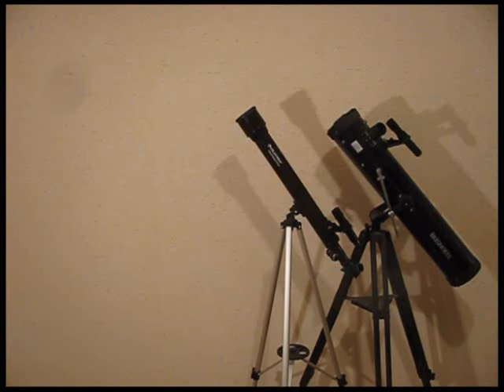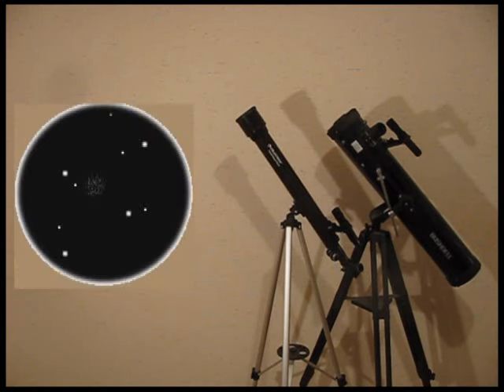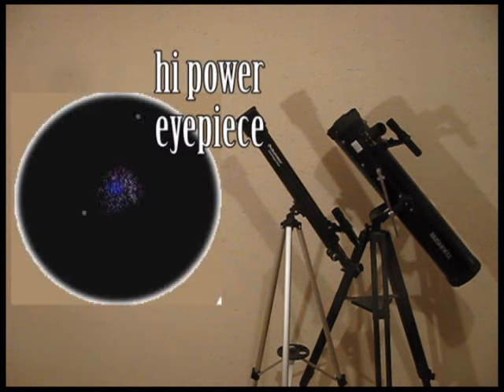Next tip: start out with the lowest power eyepiece. If your telescope has several eyepieces, you should start with the lowest power — it has the biggest lens. This gives you a wider view of more of the sky so you can more easily find things. Once you've found the object, center it and then switch to the high-powered eyepiece to get a closer look.